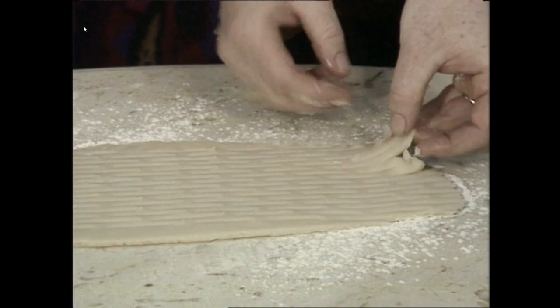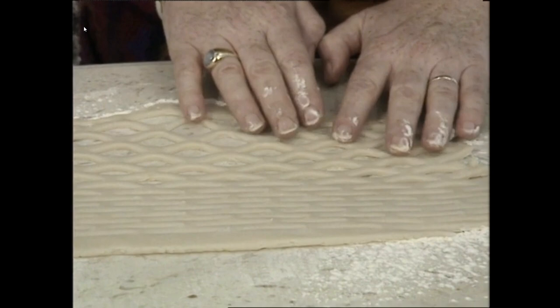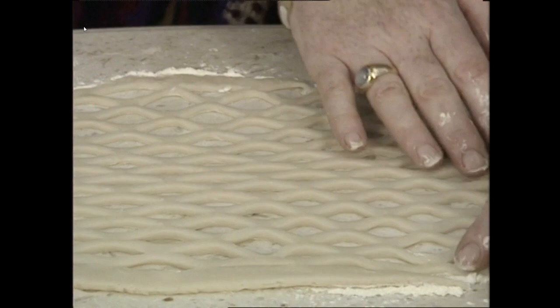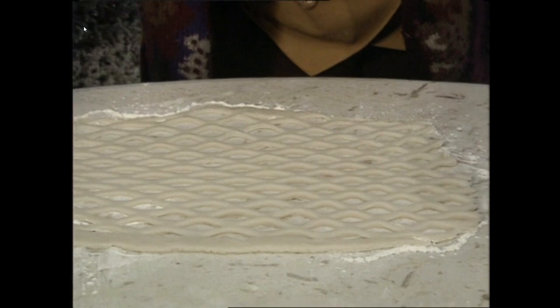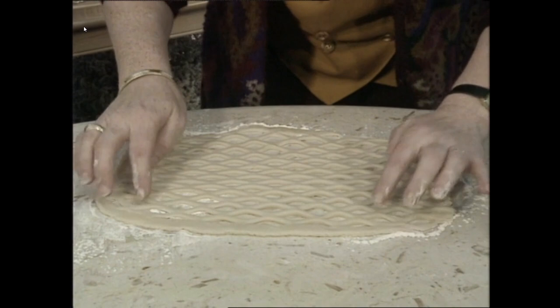Once you've cut it, the next thing you do is just ease it out with your fingers gently like that. And you can see like magic how the lattice pattern is formed — just ease it out all the way around. If you want to make a large mincemeat tart, you can start off with a bigger strip and do two rolls, then cut out a whole circle.